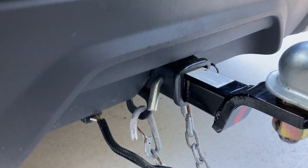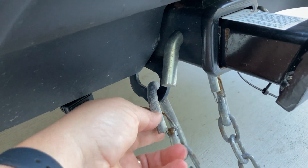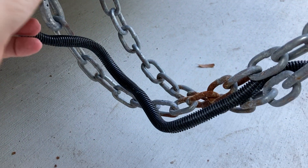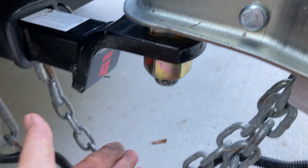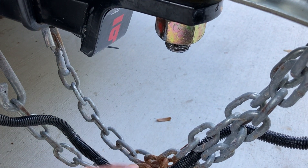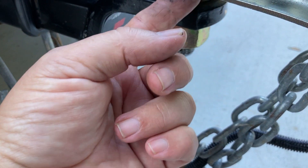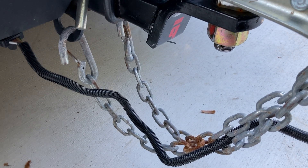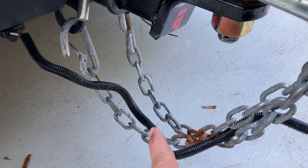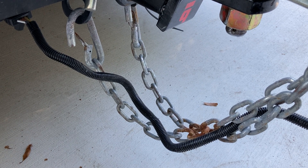We make sure the lights are plugged in and the safety chains are hooked up. They need to be crossed — so if for some reason the coupler comes off the ball and falls down, it'll catch where those chains are crossed. If you just put them straight, the trailer can fall right through and drag on the road. If you have longer chains on a car that sits lower, you can wrap the chains a couple of times so you're not scraping.